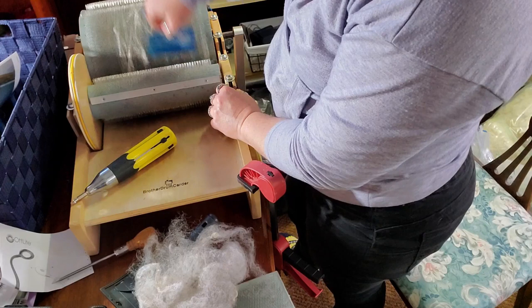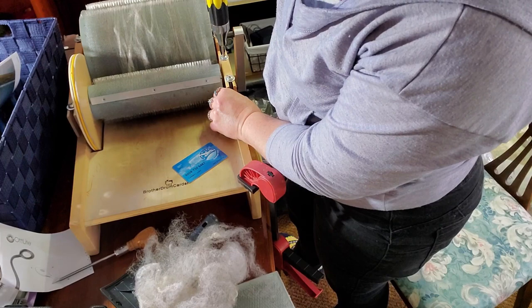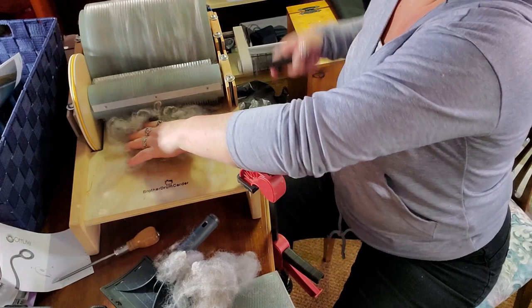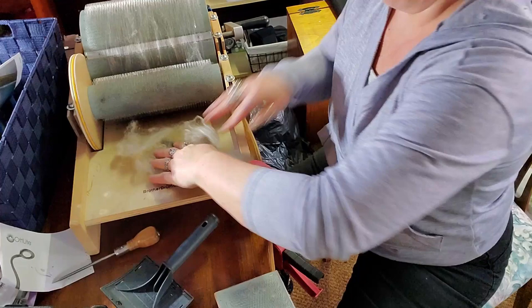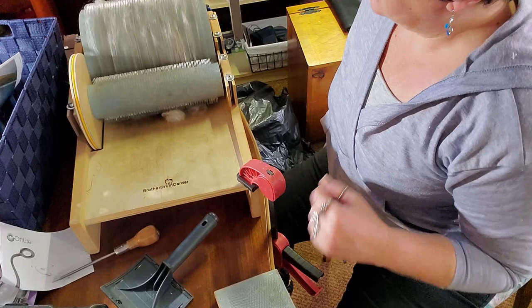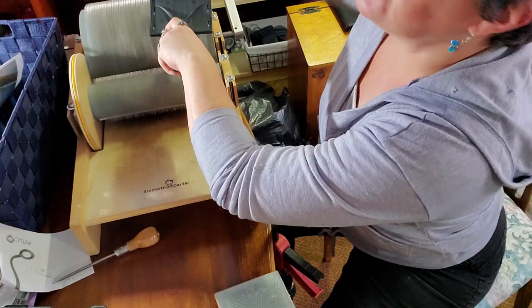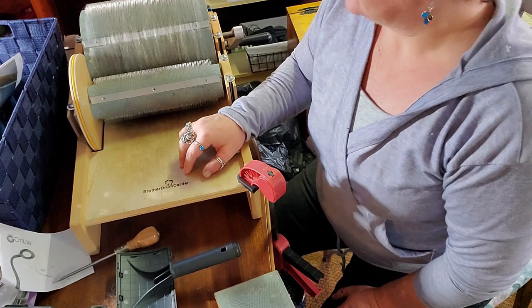Now we're going to do this side — tighten the screws and we'll get a firm turn. Let's get back to carding. Put a thin layer on there — much better. You can see that it does indeed still grab the fiber even though those tines aren't touching. I'm going to feed it on every once in a while and burnish it. This sounds hideous but it's actually how you do it and it's fine — trust me. That just tamps it all down so you can get more on. I'm going to keep picking and carding; I'll do a time lapse and come back when we have a full bat.